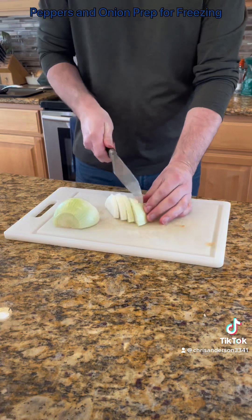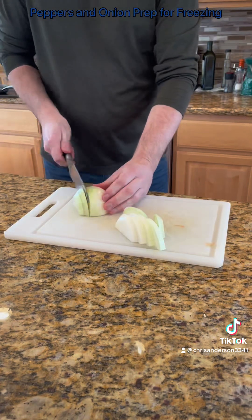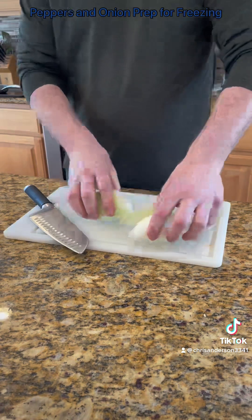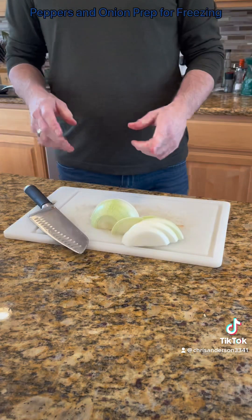And then same thing. Make your slices as thick or as thin as you want. There's our onions, along with the peppers. So now let's get ready to rack these on a tray and get them ready to freeze.